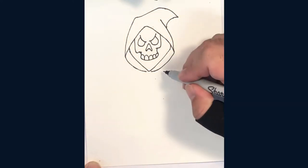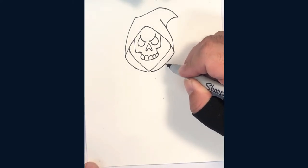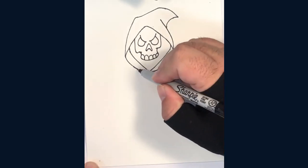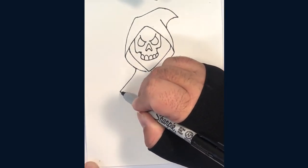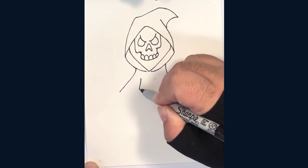For our next step, let's draw two lines for shoulders. Then add two longer lines for the body like this.